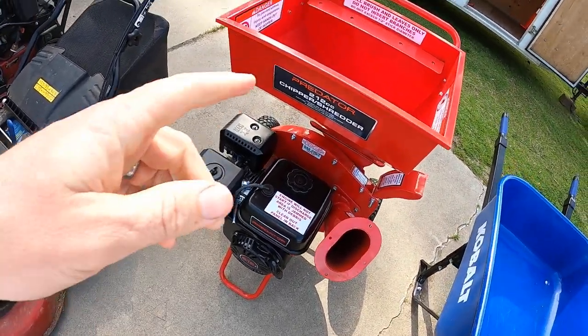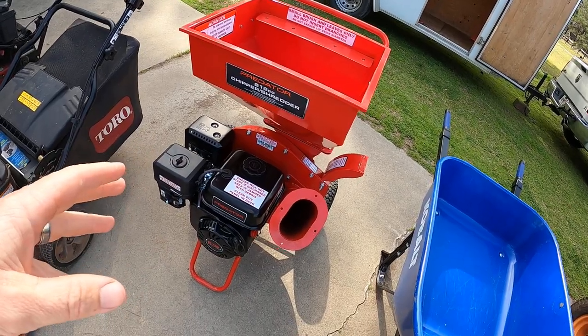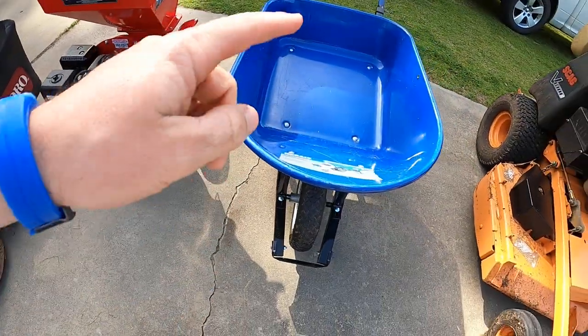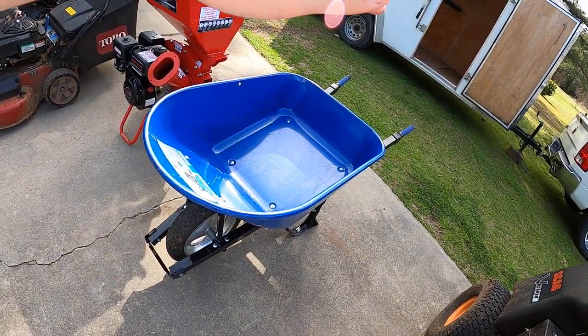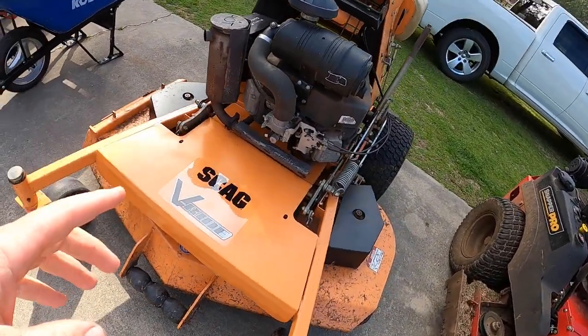I just got this one a couple days ago — it's my Predator chipper, paid $400 at Harbor Freight. I love it. And it's my Cobalt wheelbarrow; I use it for mulch, stacking pine straw, and carting things around.